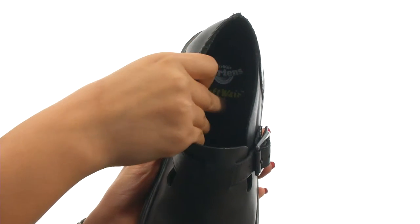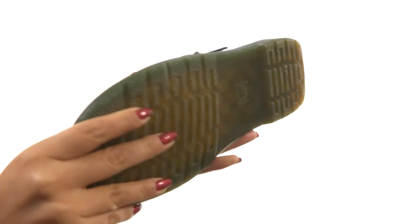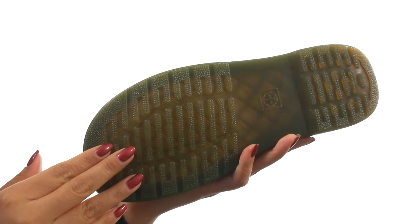They feature a soft memory foam footbed for all-day comfort and support. Down at the bottom, there's an iconic air-cushioned outsole that is oil and fat resistant with good abrasion and slip resistance.